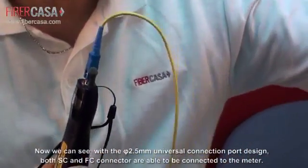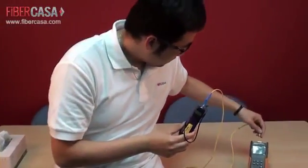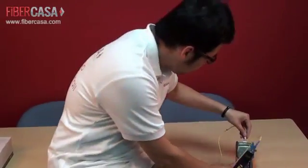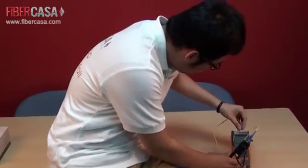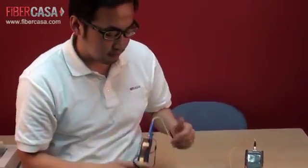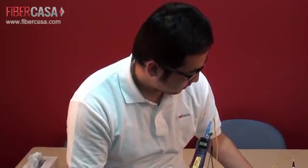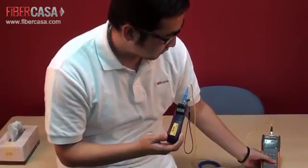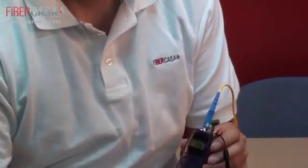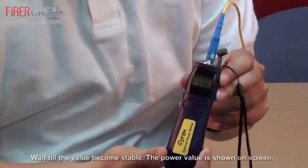We connect to a power source and turn on the source. Wait until the value becomes stable. The power value is now shown on screen.